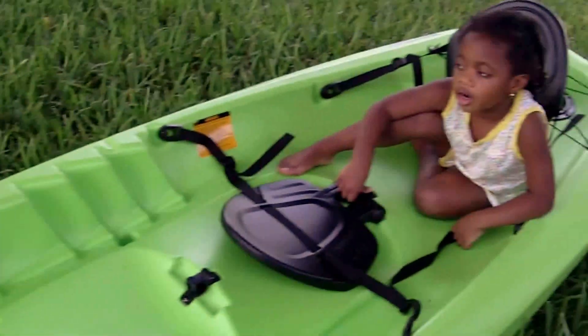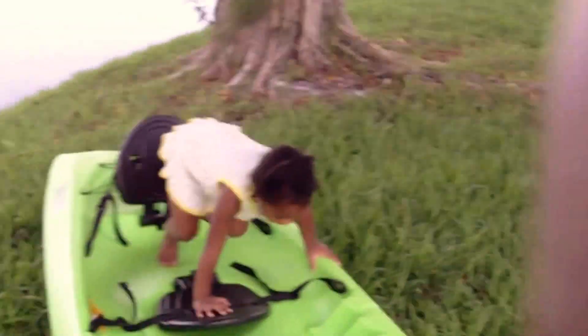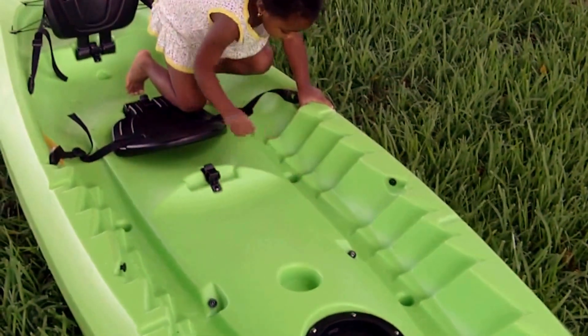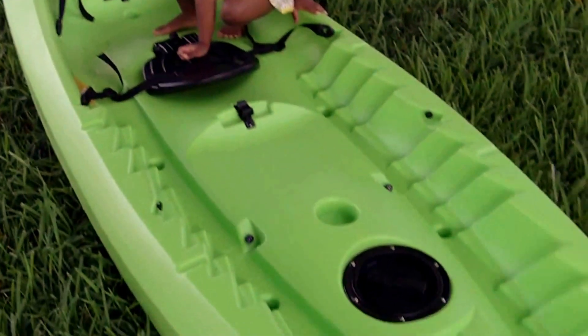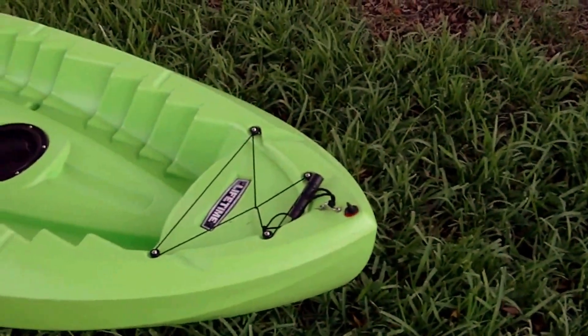This is Ray with Razor Reviews. I'm finally going to be able to do an outdoor review on my kayak. This is a Lifetime kayak — it's budget. Most kayaks are in the six, seven, eight hundred dollar range. This kayak was on sale at one point for $299, and now the best I can see is $389.